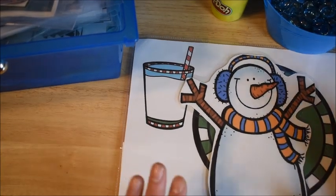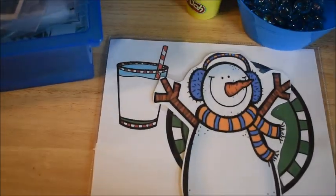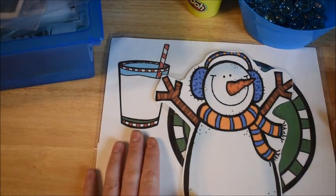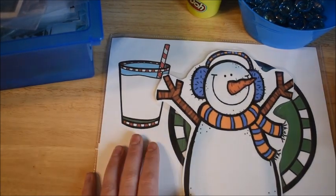Hi friends, Amanda here from Fun Hands-On Learning. Sorry, my little guy over here just moved my camera. Today I would like to share with you a few activities that we're going to be doing this week.